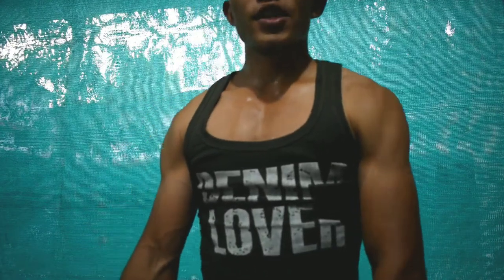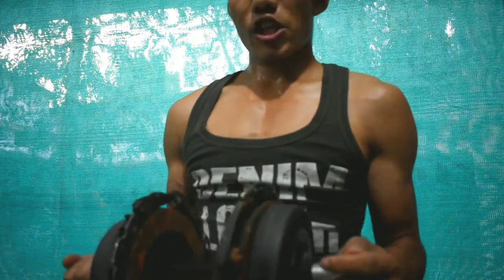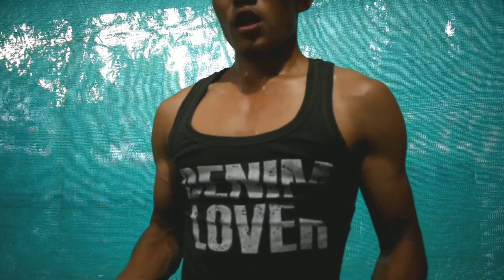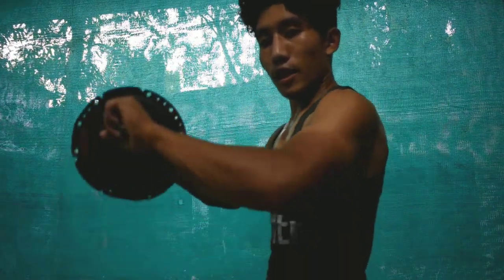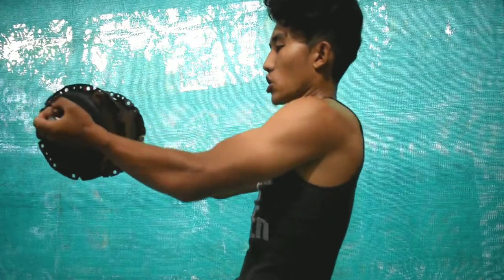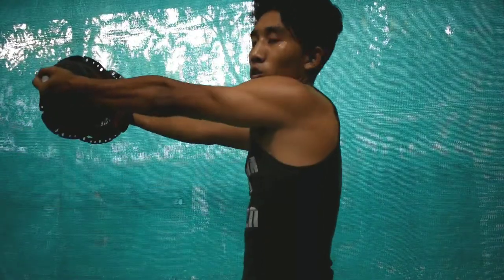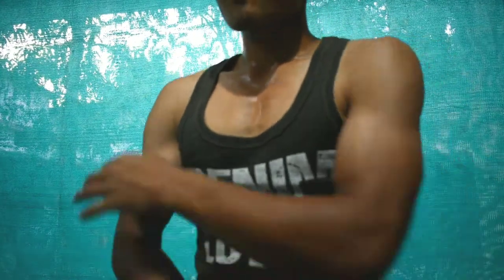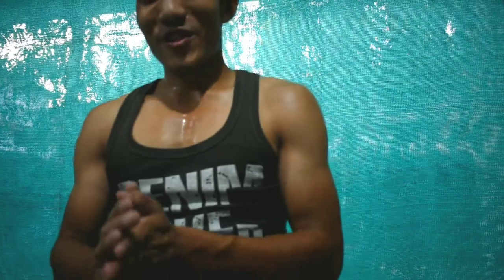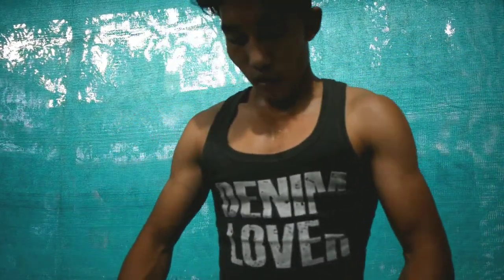For the next exercise, you can grab anything that has weight — maybe around 5 kg. Anything with weight in your own room or house. Take that weight in your hand like this and do curls like this. Only gym is not the place where we can exercise — you can do it right here at home.